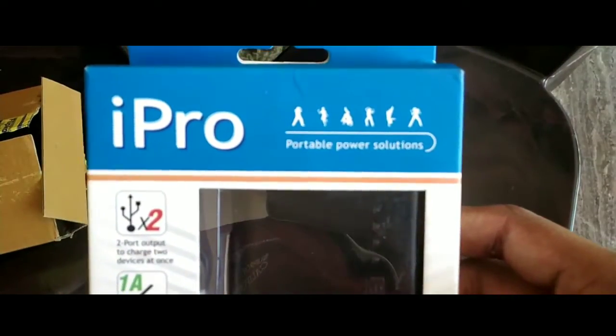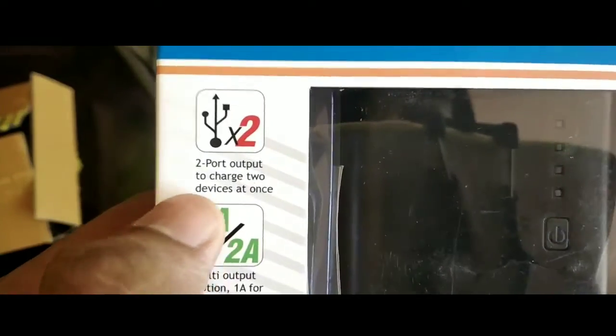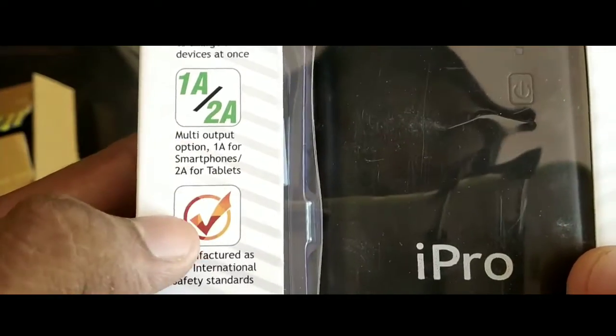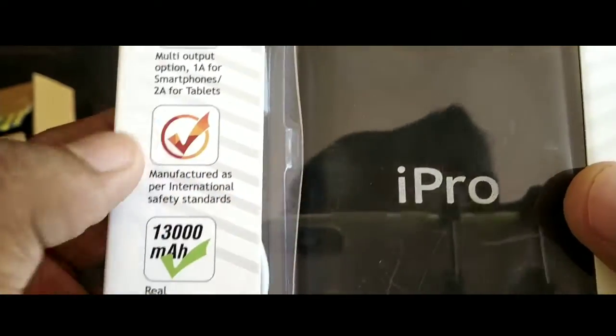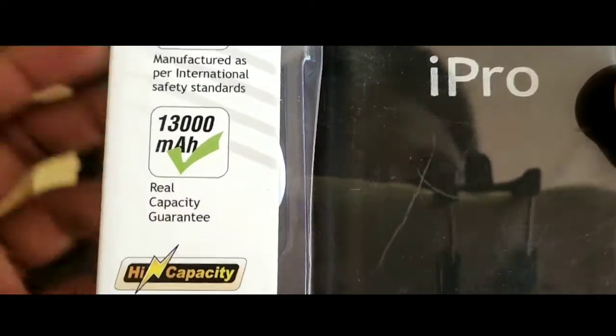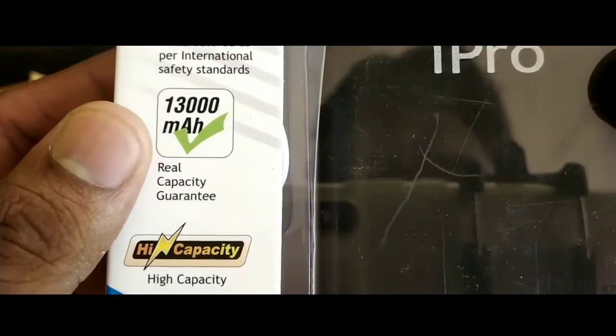We have two outputs, we can charge two mobile devices. We have multi-output options, we can use tablets and mobiles. It meets international safety standards. We can use the high capacity.